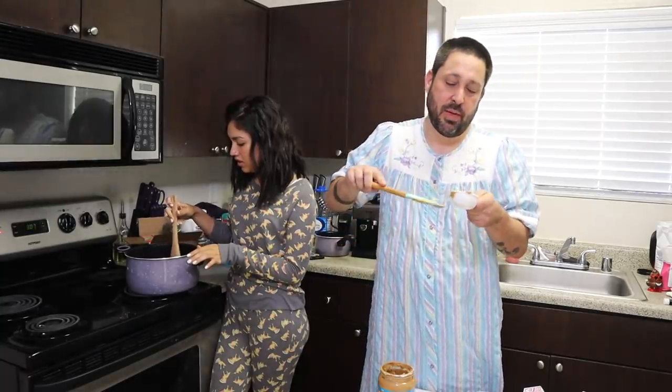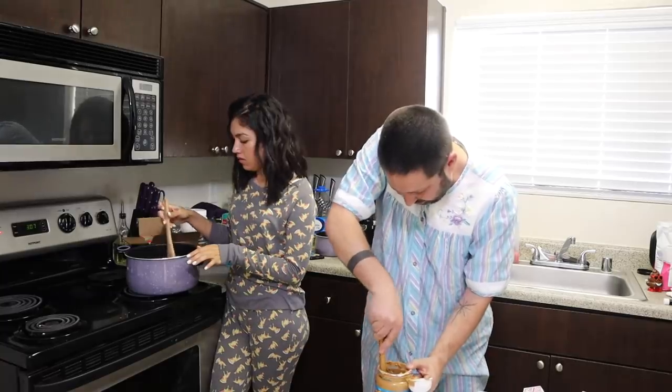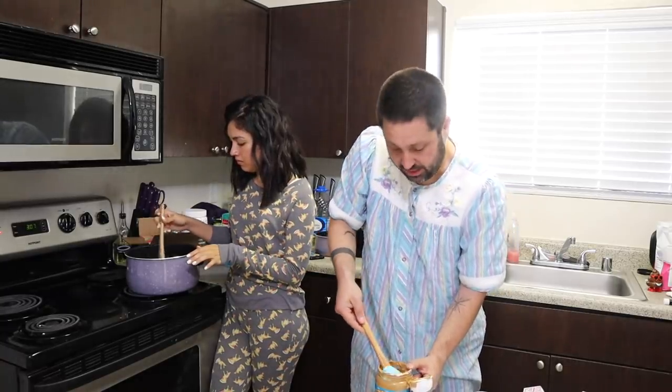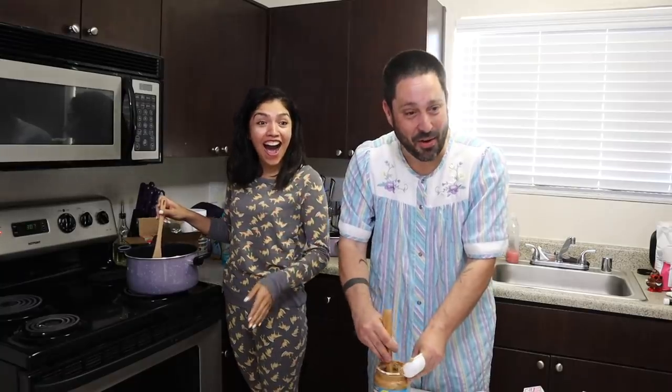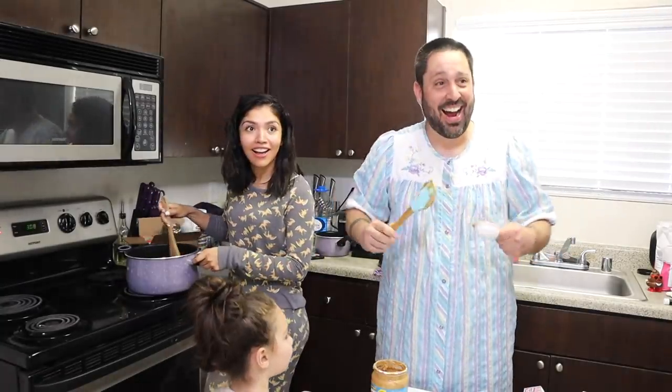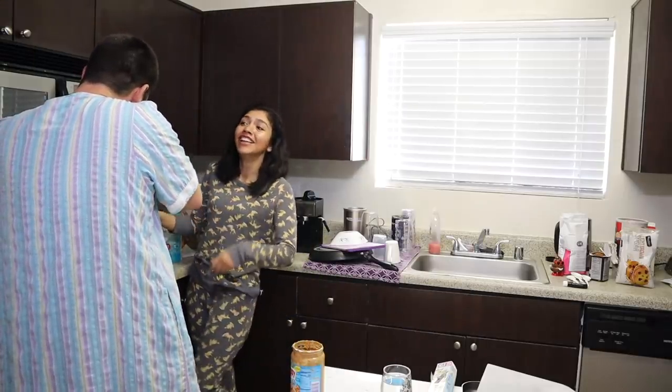I'm really big on just doing things, especially things that make you uncomfortable. Like if you're afraid of something, you should do that thing. Maybe not like meth though — we gotta draw a line somewhere. No, you should do meth. If you want to do meth, you just run out and do meth.